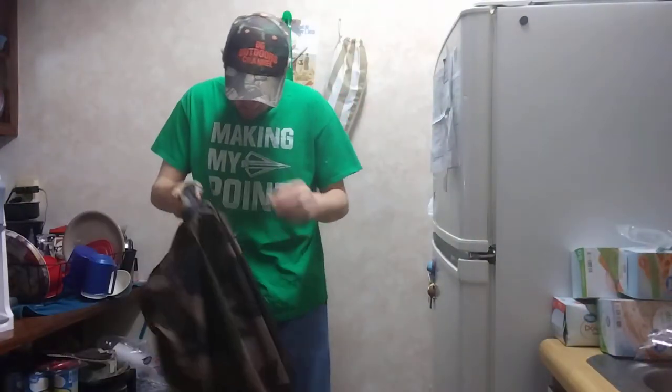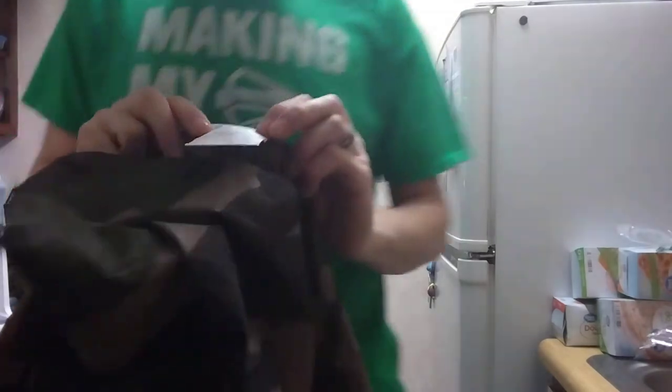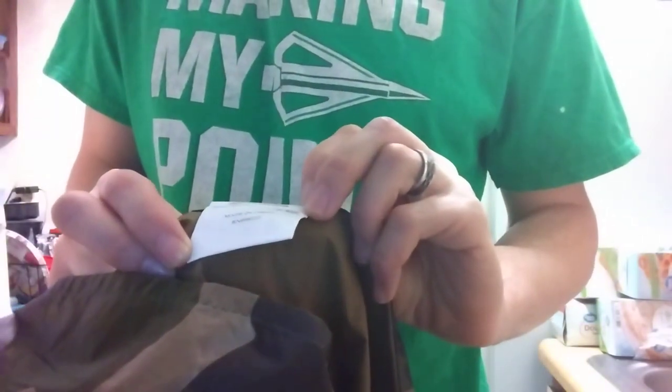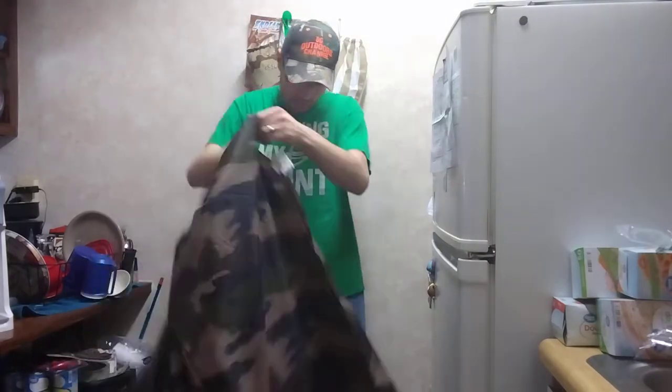It actually is seam-taped on the seams, which is really really nice. Let's put this thing on. If you guys want to know what it's made out of - I'm going to show you the tag. The front is made out of a hundred percent polyester, and the back is poly vinyl chloride. I only paid $15 for this and I think it's really good quality.